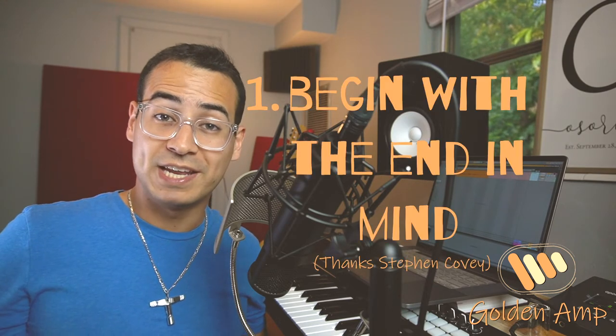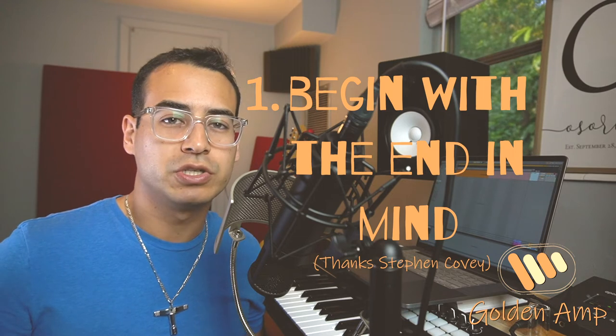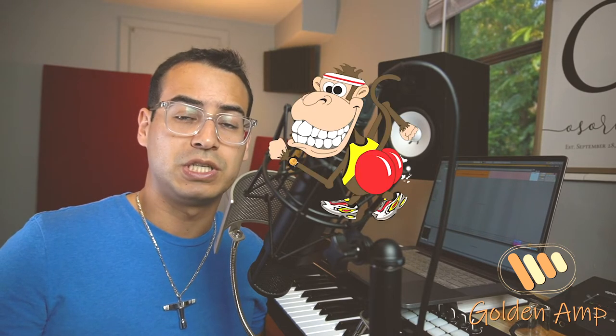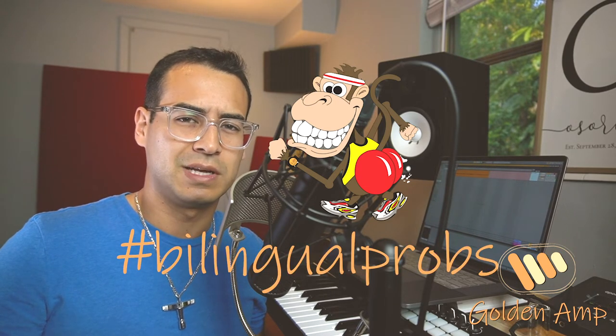Step one: begin with the end in mind. Make sure you know what emotion your song is trying to convey before you attempt to make any changes. Is your song more of a chill vibe? Is it more of a party? Is it an anthem? Is it a sad song? What emotion is your song trying to convey? This step is very important — that's why I put it as number one, because this is what you're going to be basing all of your subsequent decisions on. Make sure you know what emotion your song is trying to convey before you change anything about it.